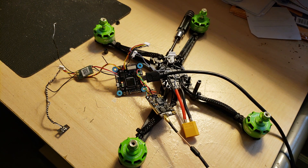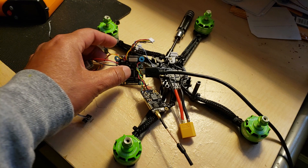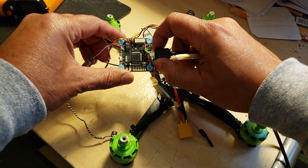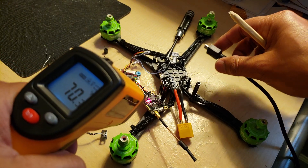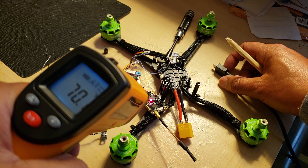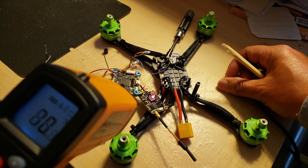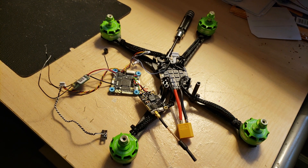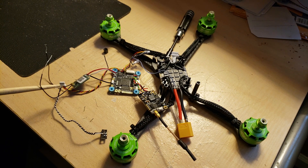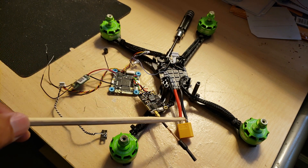I believe I got a really bad board, and I was wondering if I could get a warranty replacement. It's way too hot to touch — it's defective. The temperature on the VTX is room temperature, about 69-70°F, and it's not heating up at all. But the flight controller board gets extremely hot. This is the Mamba F405 Betaflight flight controller from Banggood — I believe it's defective.